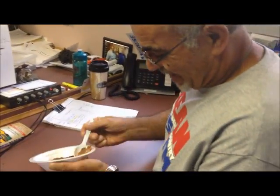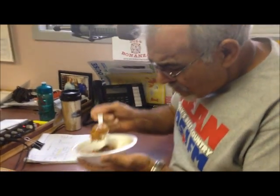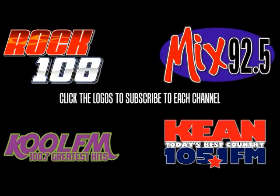Here we are — Pete's trying the apple dumplings, the finale! How is it? They pass! Rudy — oh, that's so good!